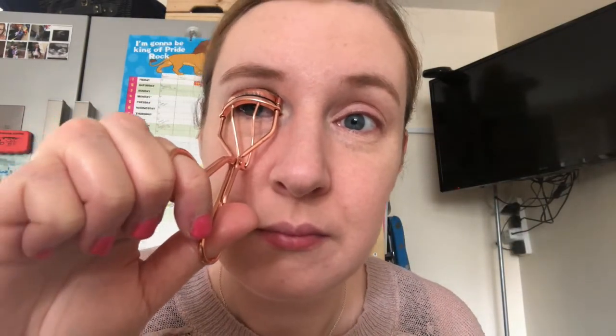I then curl my eyelashes with a No7 eyelash curler before I move on to applying eyeshadow and mascara. I like to do it before — I don't really know why, but I've always done it before.